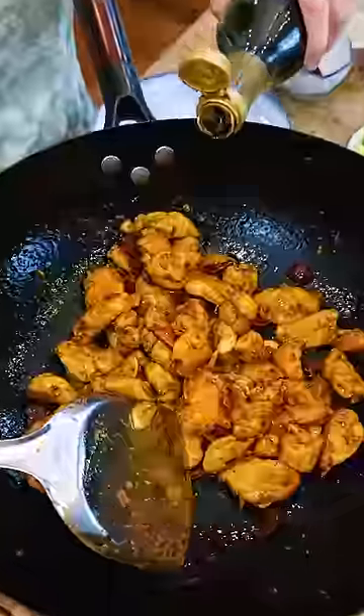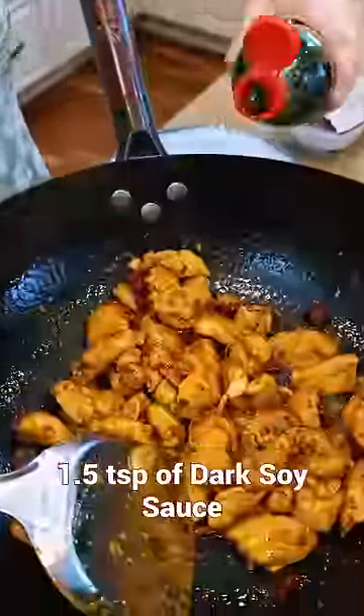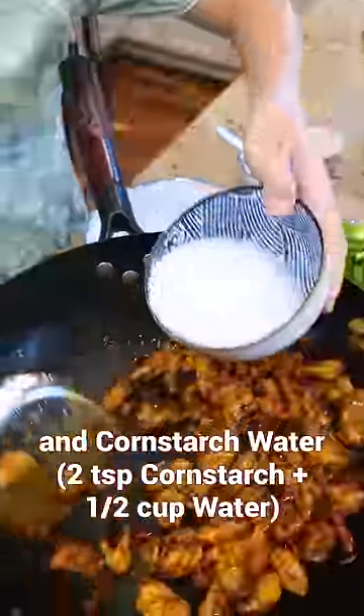Add soy sauce, Chinese black vinegar, dark soy sauce, and some cornstarch water.